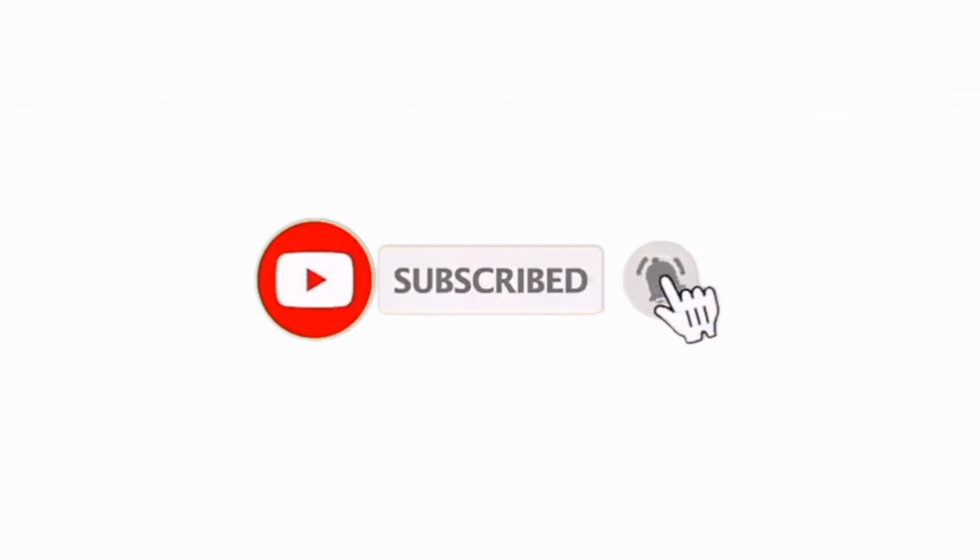If you liked the video, make sure to subscribe and click on the bell icon. Thanks for watching! Bye bye!